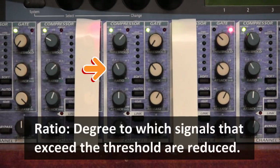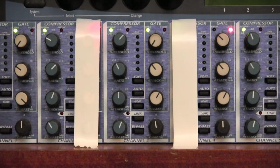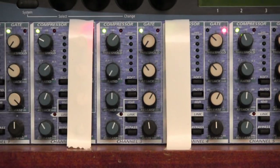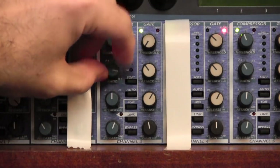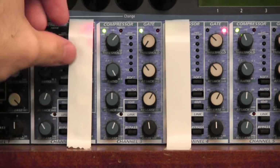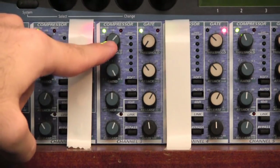Once the threshold is exceeded, the compressor will begin to reduce the signal in accordance with the ratio control. The ratio control is the knob below the threshold and it goes from 1:1, which is effectively no compression, all the way through to infinity:1, which is limiting — also known as a brick wall. If set to infinity:1, it will not allow the signal to exceed the threshold. As you can see, the threshold is currently set at zero.